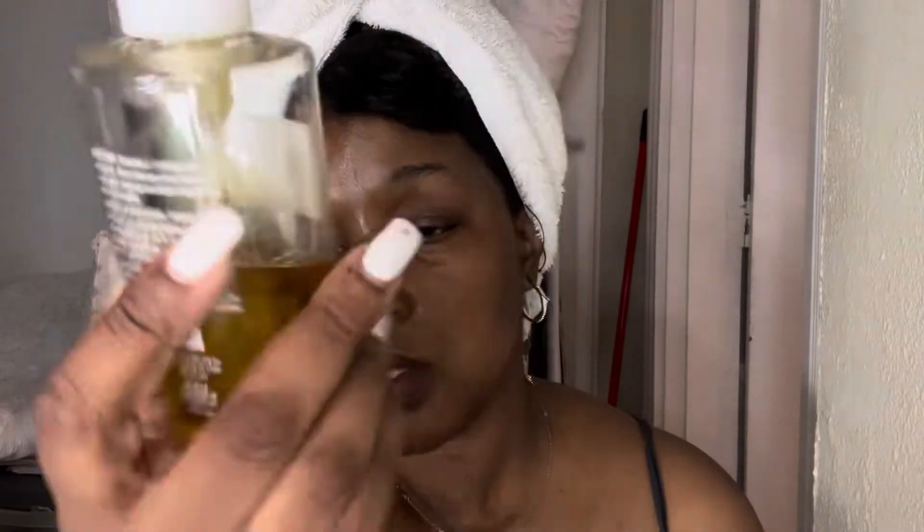I just have on my Seraphine lip butter to keep these lips nice and moist. Then I have my makeup eraser terry cloth, which I'm just going to wipe it off with. Let me show you what I use — my deep cleansing oil from DHC. I get that at Ulta. I basically just wipe my face gently and wash off the excess oil.